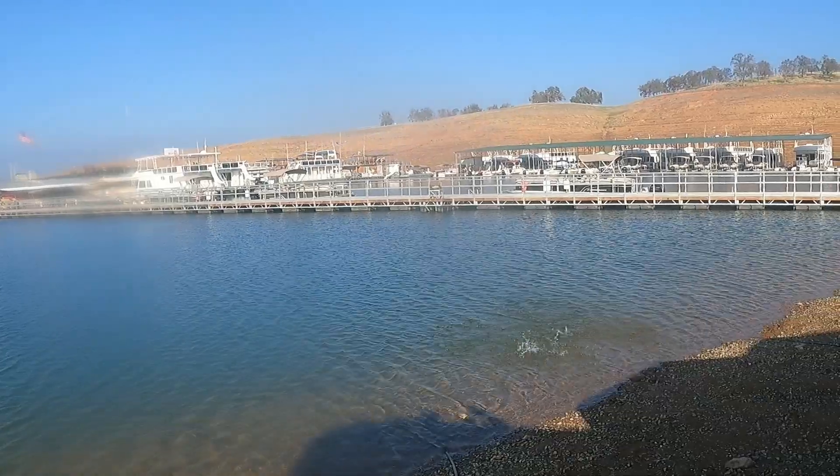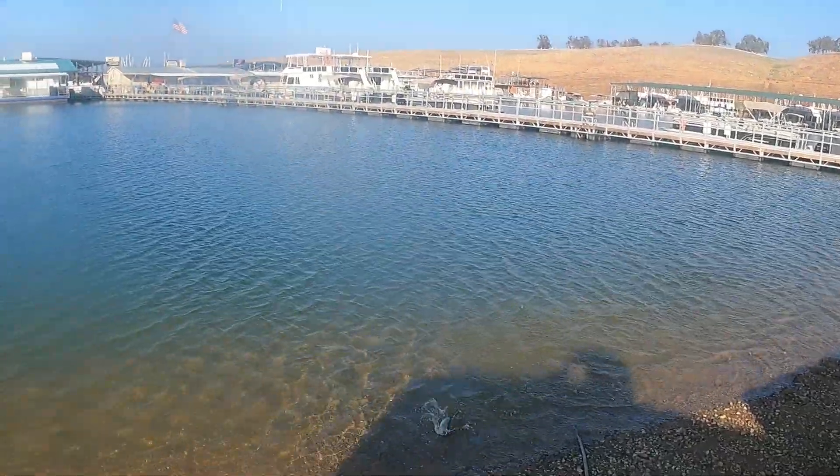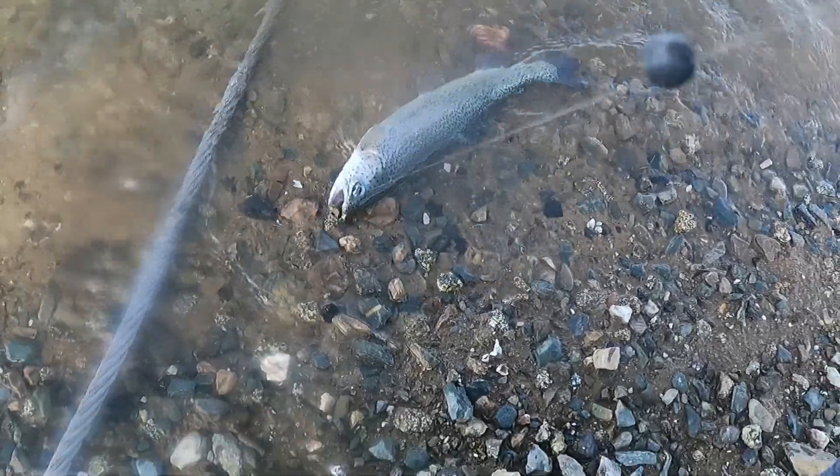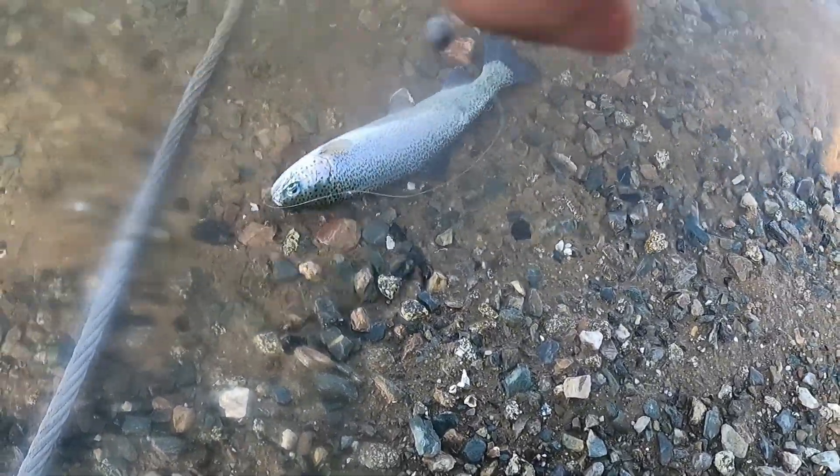Got him! Yeah, I knew it — a little bugger. Just had to be a little patient. We're out here catching trout! Let's get him off and then we'll see you guys on the next one.